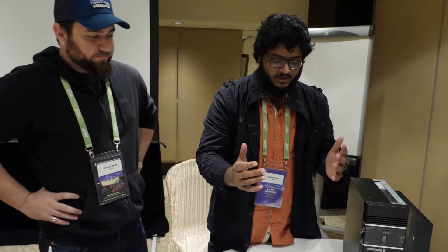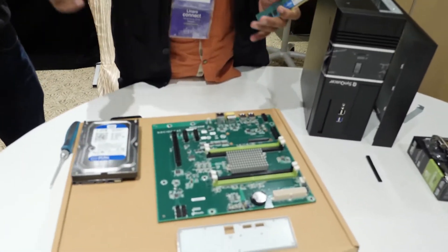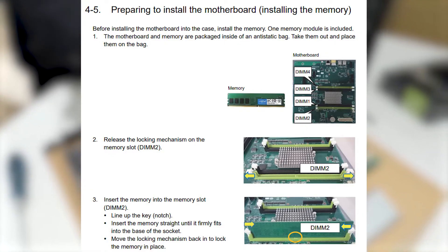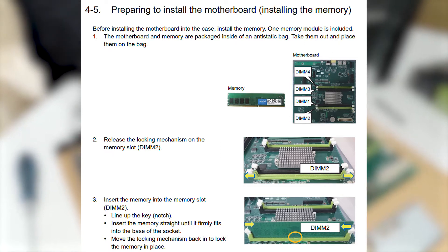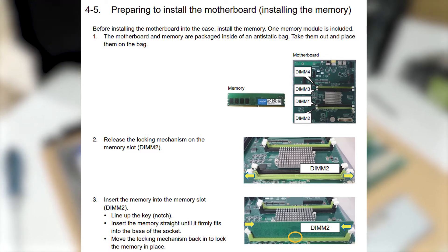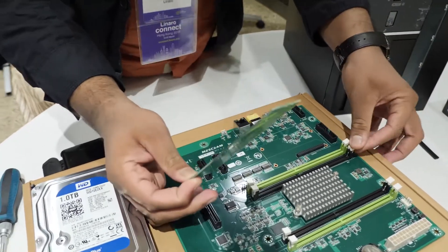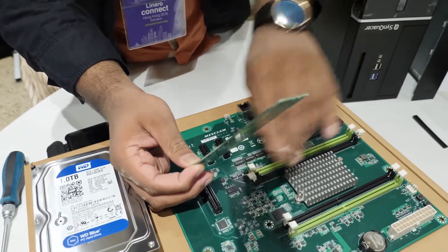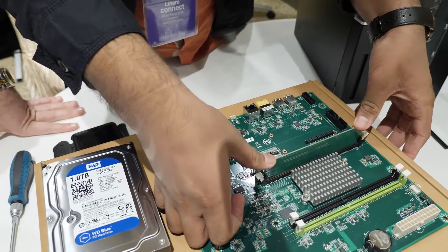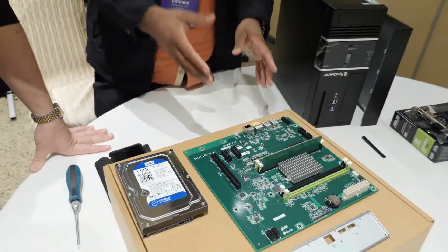We'll start with installing the memory. We've linked a PDF in the description as well as the product page — you need to take care because it goes in a very specific order. The first memory goes in this slot, followed by the second, then third and fourth. Always refer to the manual. Take care of the notch, align it correctly, open up the tabs, then press the tabs closed. That's the memory installed.